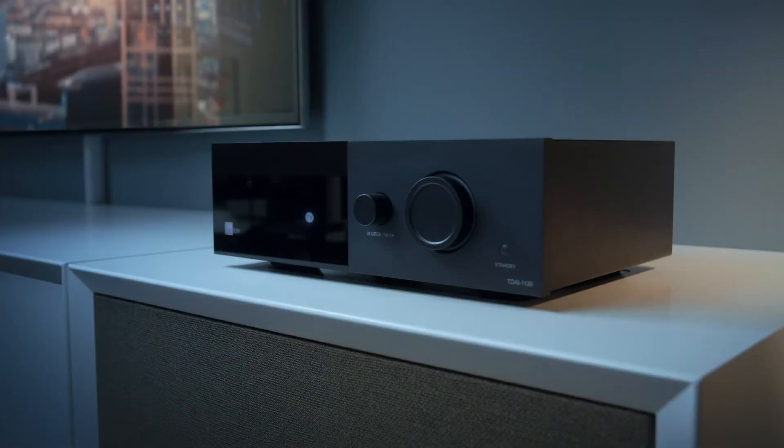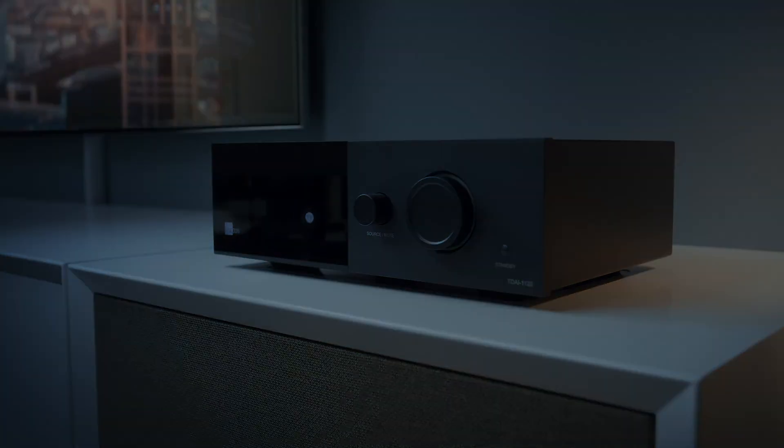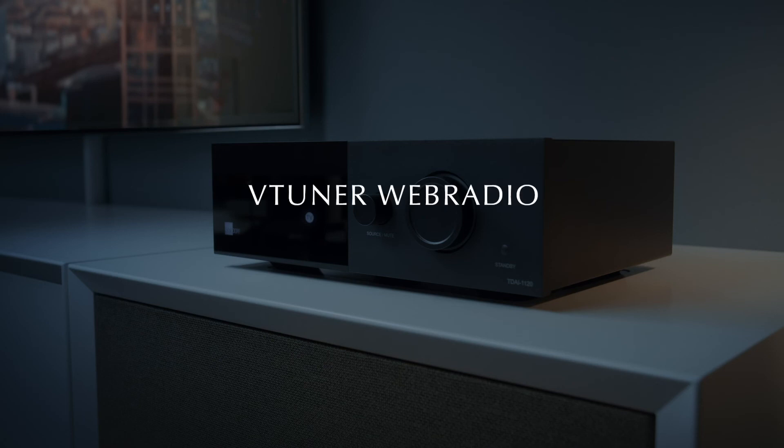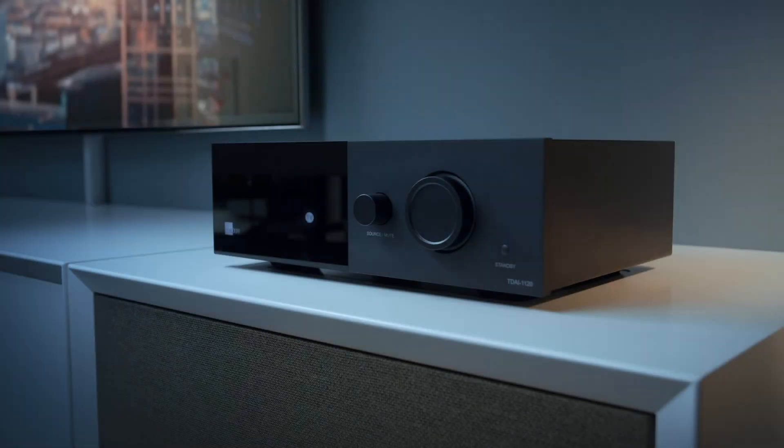Invisible are the many other music-playing options. It's Roon ready, has Spotify Connect, Tidal Connect with MQA decoding, Apple AirPlay 2, Google Chromecast, vTuner web radio and Bluetooth. A small, pure, but very versatile digital amplifier.